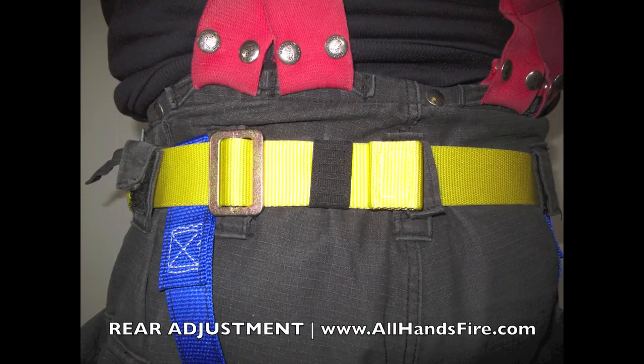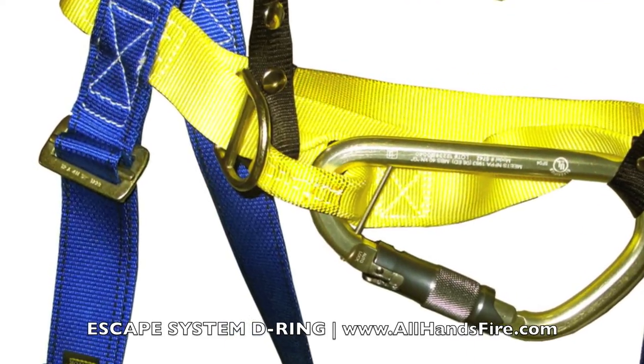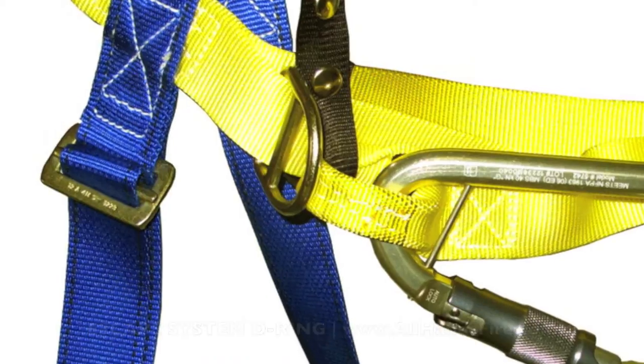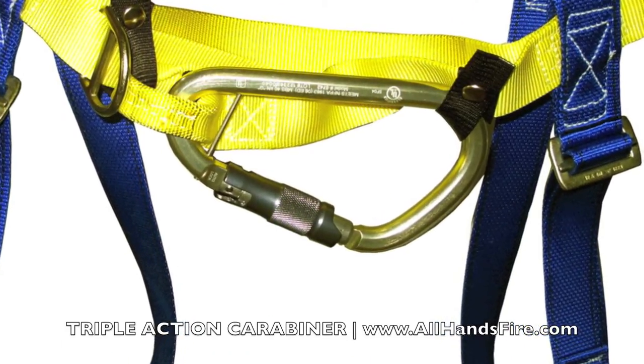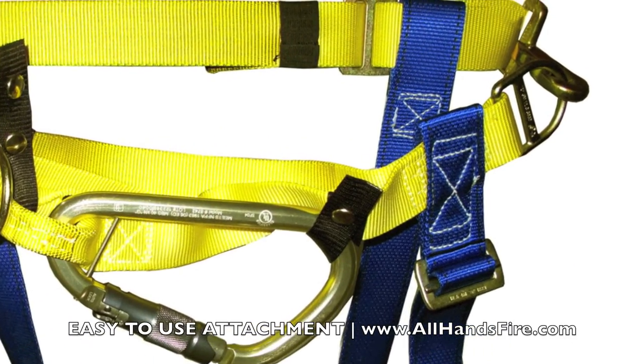Other features include an easy-to-adjust rear strap, a sliding D-ring to attach an escape system, an aluminum triple-action pompier hook carabiner, and the attachment hardware.